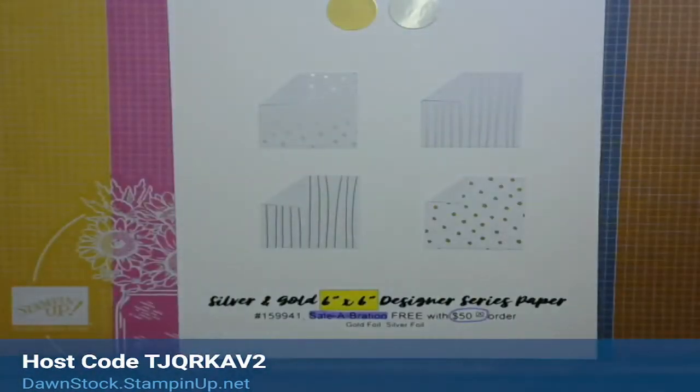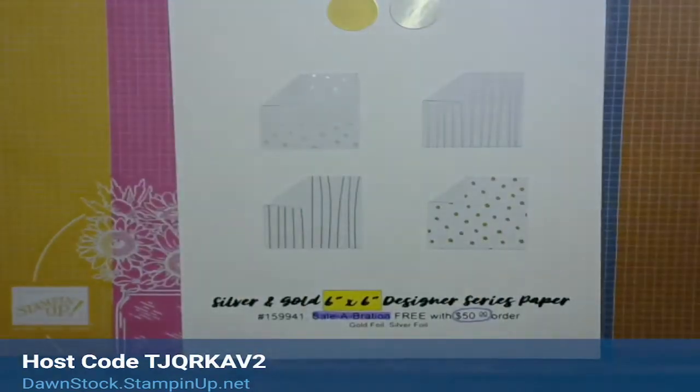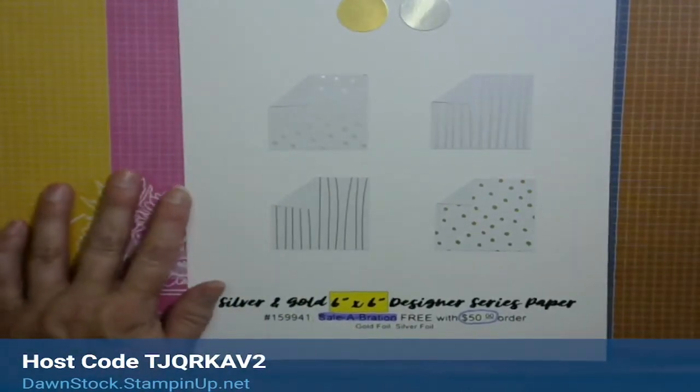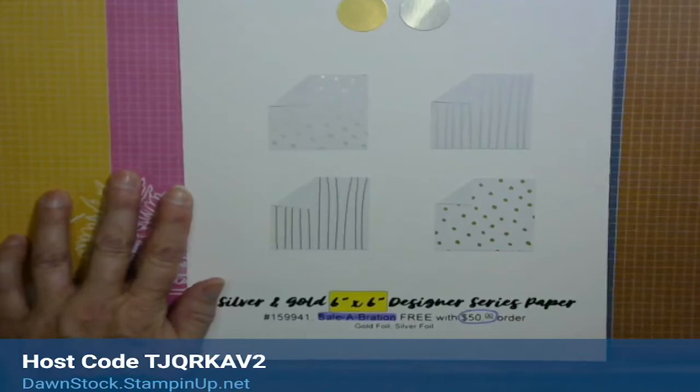Hello crafters, this is Dawn Stock with stampingwithdawn.com. I'm a Stampin' Up! independent demonstrator. Thank you for the grace in going a little bit later today. I know this is a little bit later than when we usually do, so let me move my microphone.